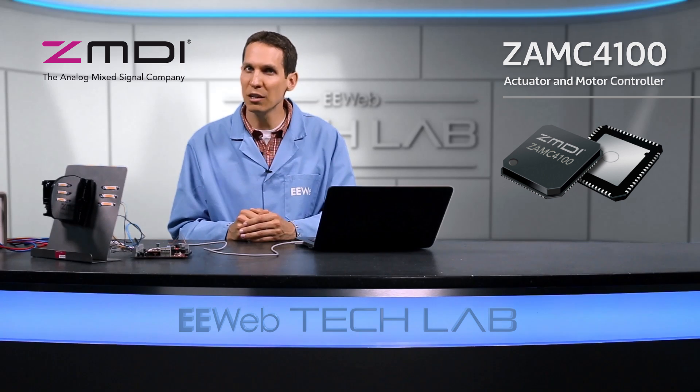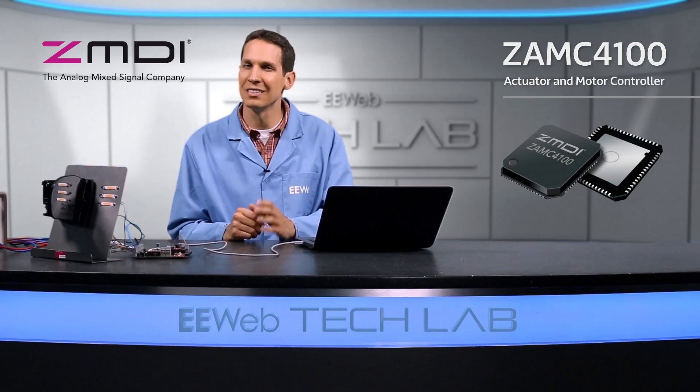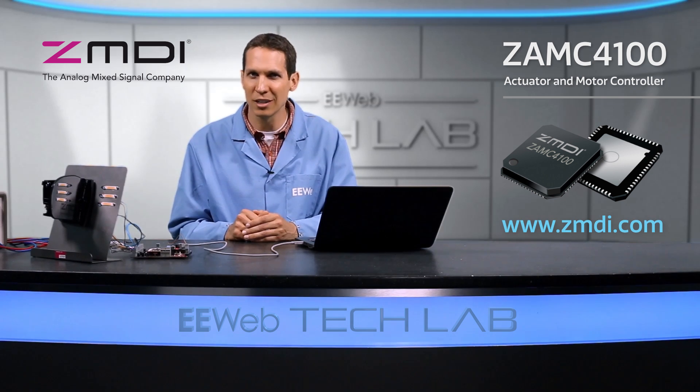Wherever you need intelligence and motor control in a very small package, the ZAMC4100 is an ideal candidate. For more information, please visit ZMDI.com.